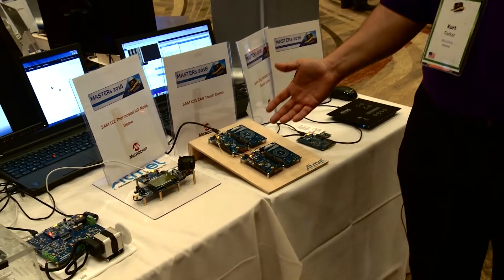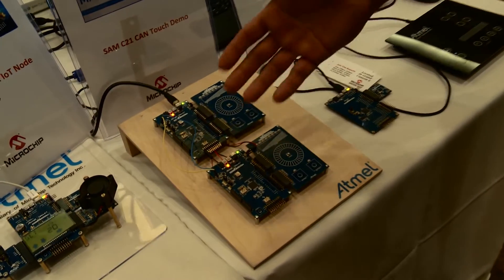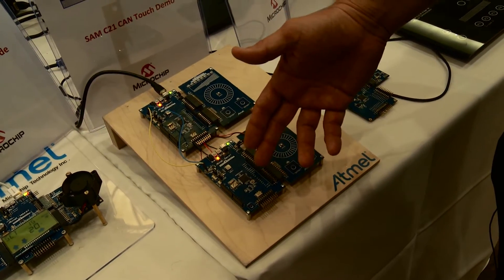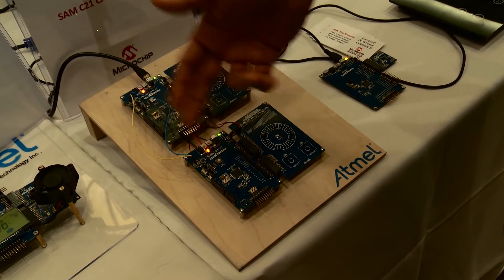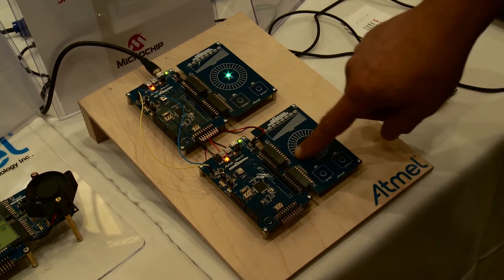In this case we have the SAM C21 Pro and our QT1 Pro development boards. I have an integrated CAN device, the C21, connecting each other and I have a capacitive touch board right here.